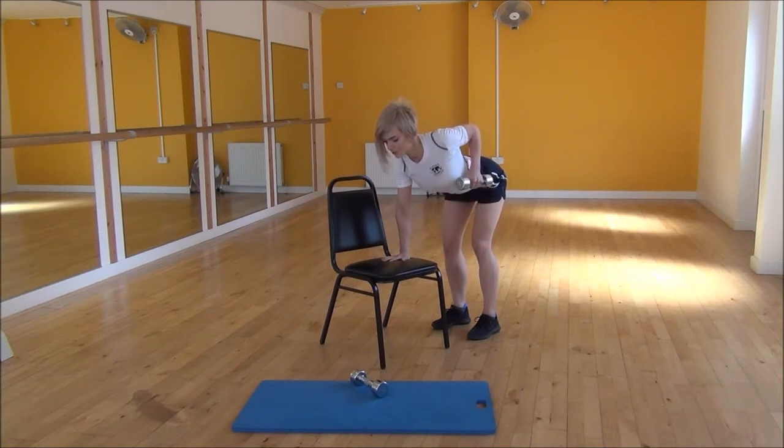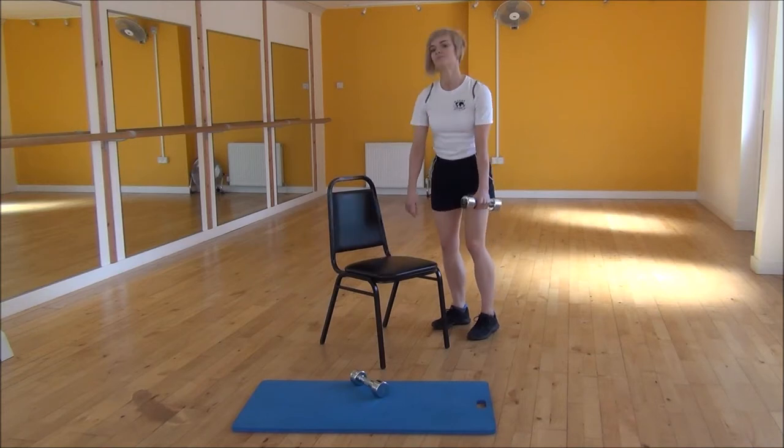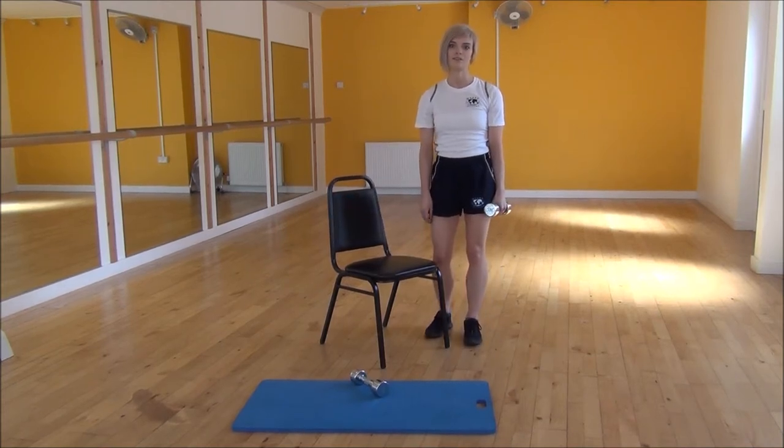Holding your body in that nice strong position the whole time, keeping your back completely flat. And that's the single arm dumbbell row.